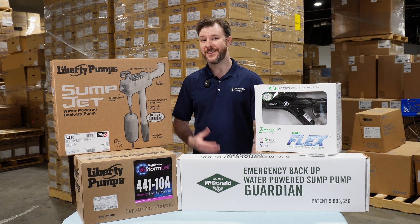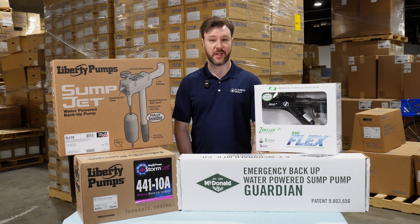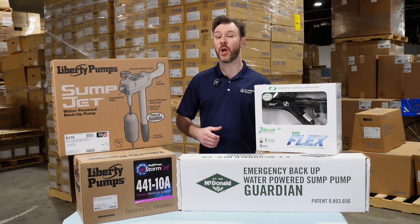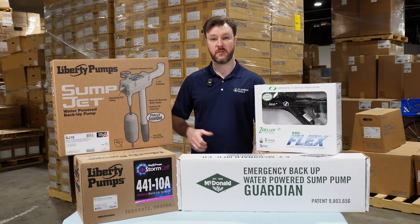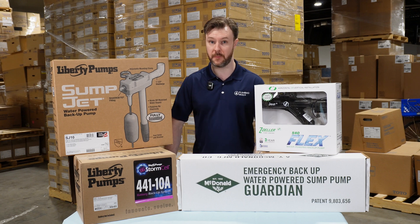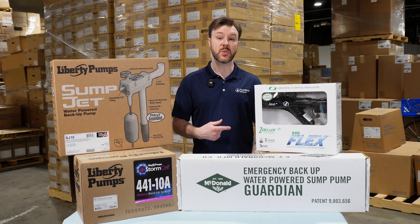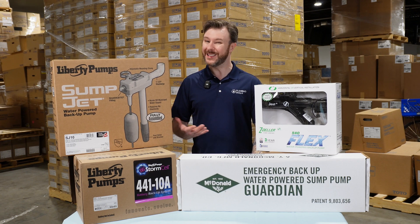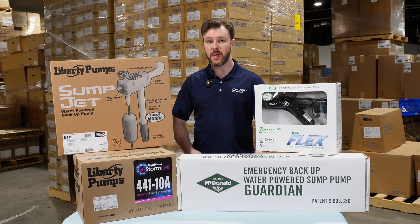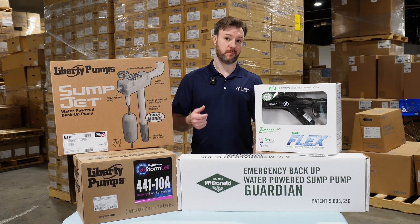Water powered cons: they definitely require sufficient pressure, and being on municipal water is a requirement. They can also be a little less effective in terms of high pumping volumes, and it will vary from pump to pump. They also use water in order to pump water, which can be costly. One super important note: every city is going to require a check valve in the water line to prevent siphoning.